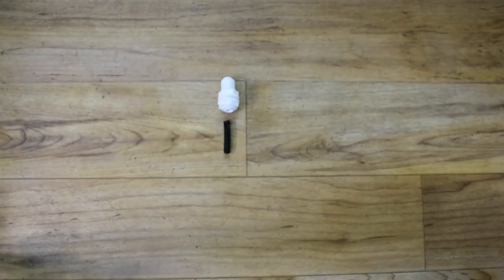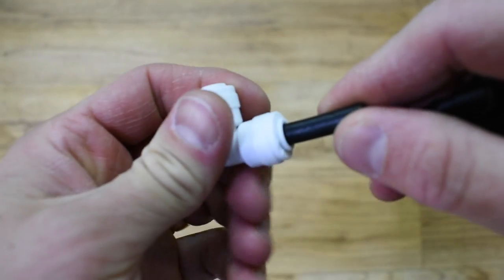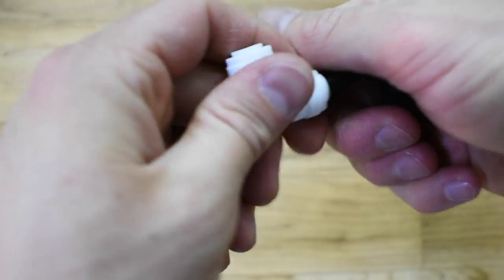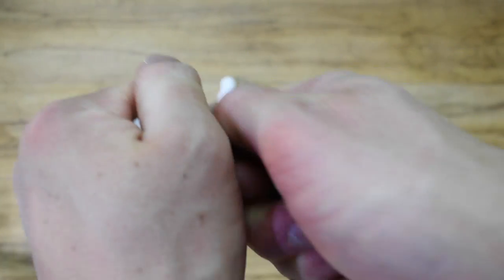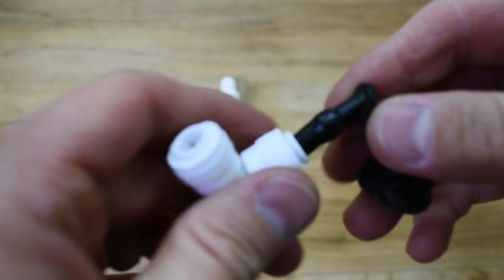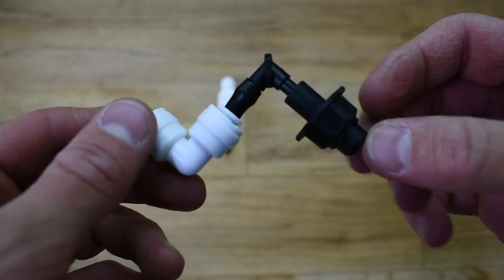First I'm going to show you how to assemble a single misting nozzle. Take one of the elbows and a small piece of high pressure line and insert it into one side of the elbow. Then take your misting nozzle and force the barbed end onto the high pressure line. This is probably the hardest part of making these nozzles — it is not easy to get that barb into that line. It's a very tight fit, which you need because it's going to be high pressure water flowing through there, and if you don't get it on all the way you could have leaks.